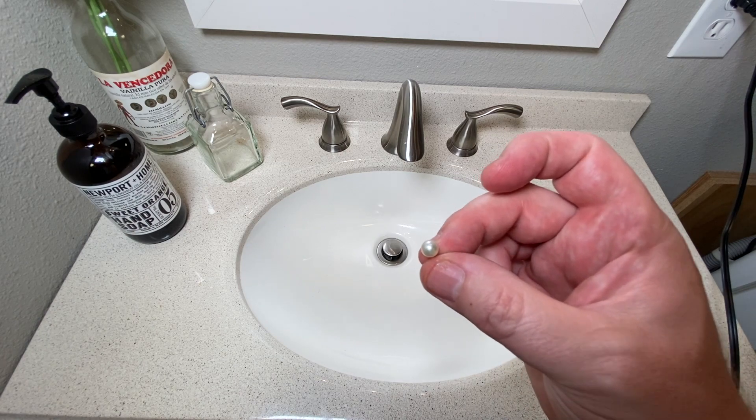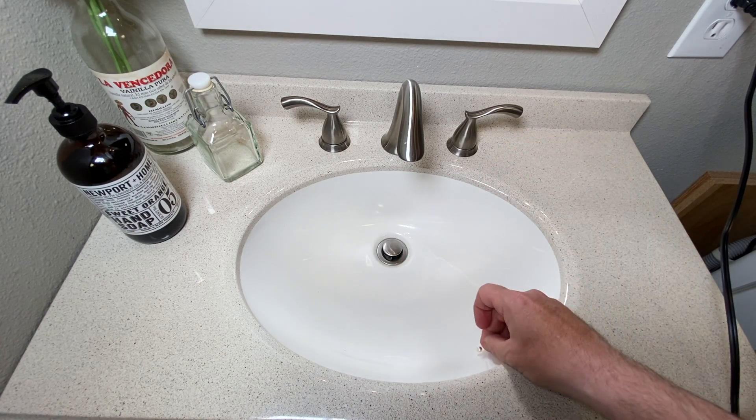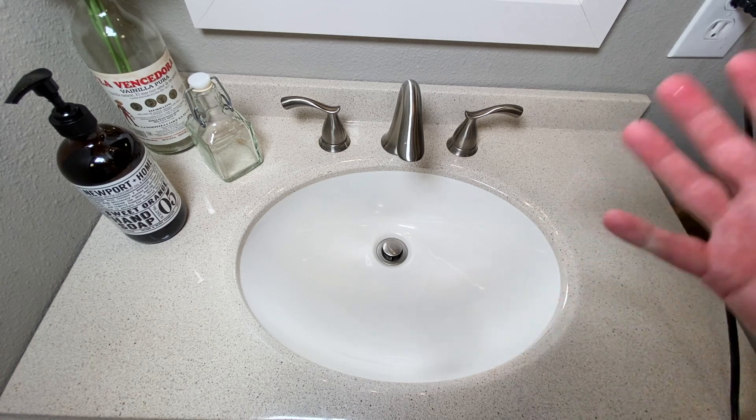So have you ever lost something down the sink that you really wanted to get back? Crap. Hey folks, that Fix It Guy here with the Fix It Quick Tip. And if you've ever lost anything down your drain, I'm going to show you how to take your P-trap apart so you can get that out. So come along, let's get to fix it.